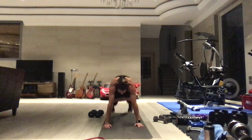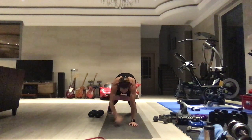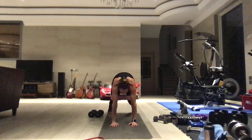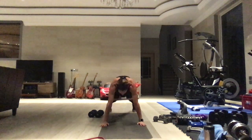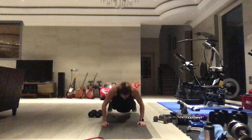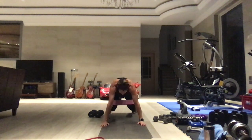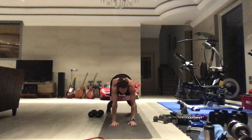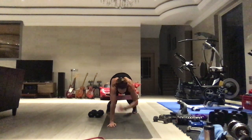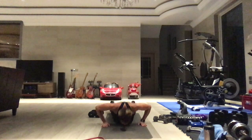Twenty bear hold shoulder taps — legs wide, one through twenty. Push-ups, six of them. Then bear hold, only ten shoulder taps. Then four push-ups — one, two, three, and four. Sit back into those hips, glutes to the heels, let the head drop. Good job guys.